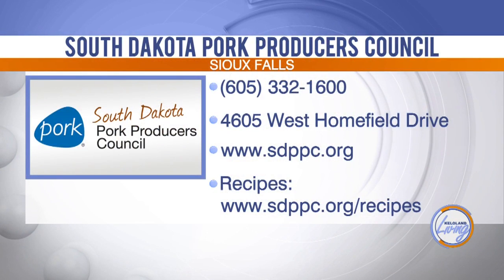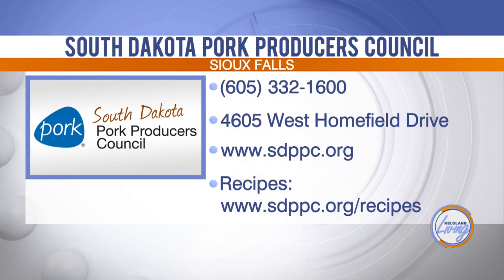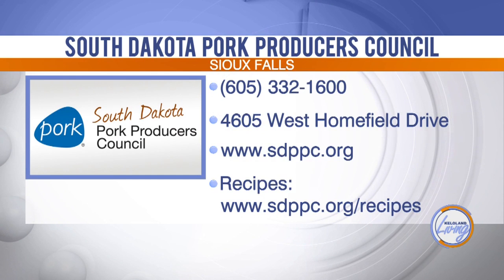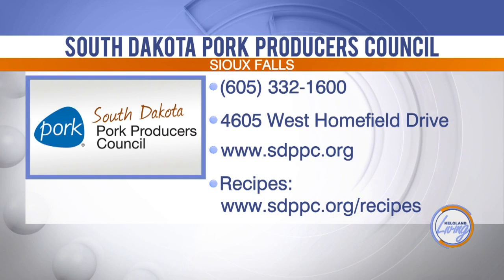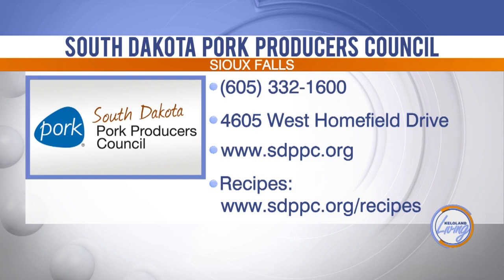The future looks bright for pork in South Dakota. This pork chili was delicious, and the recipe will be posted on the KELOLAND Living page at KELOLAND.com. You can also find more pork recipes to celebrate Porktober at www.sdppc.org/recipes.